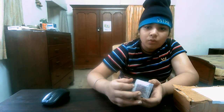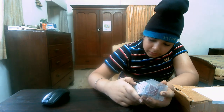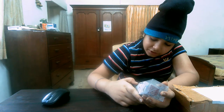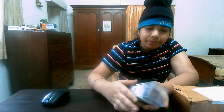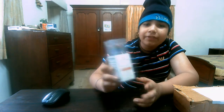Seek immediate medical attention if magnets are swallowed or inhaled. You should go directly for medical attention, go to the hospital and have them operated on. This product is made for adult fun and entertainment. It is written here because children do not know how to handle it — they can put the magnet in their mouth and it can go inside.